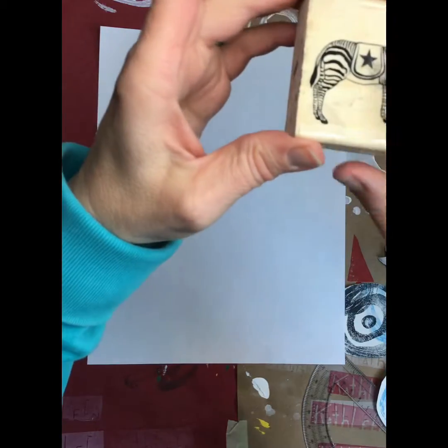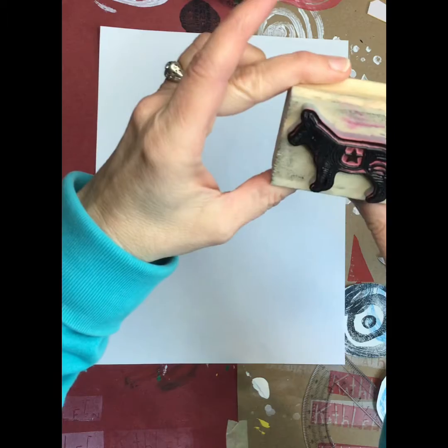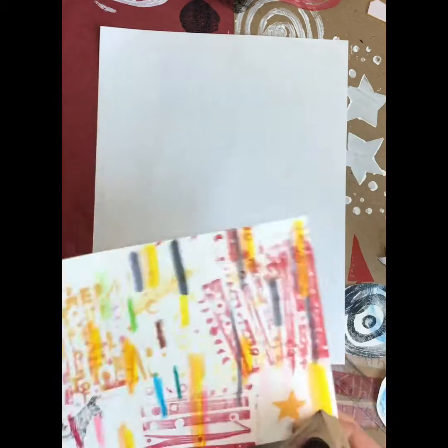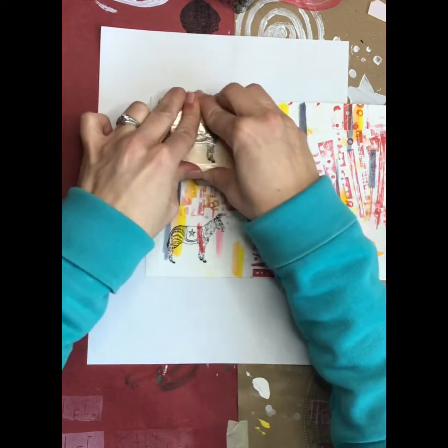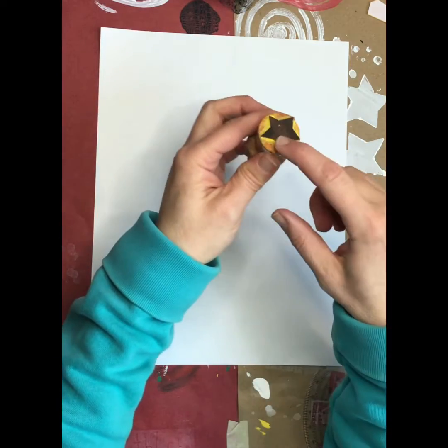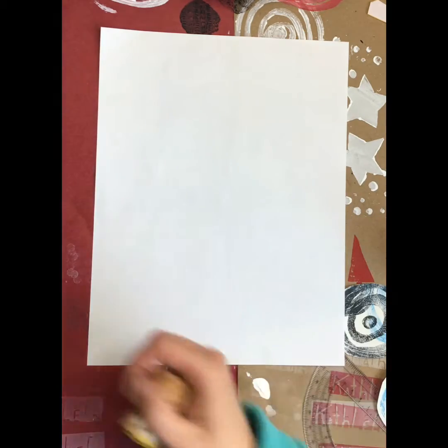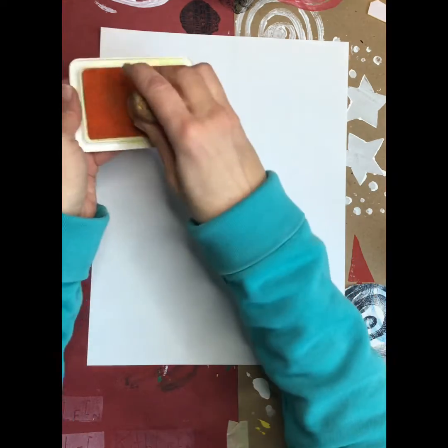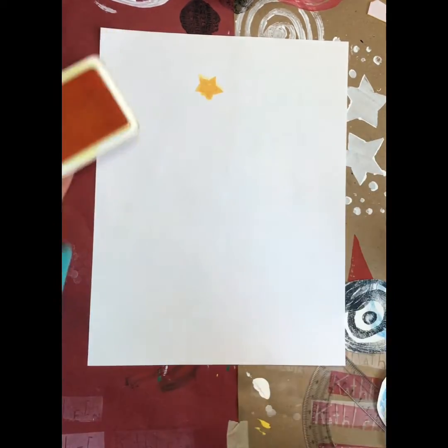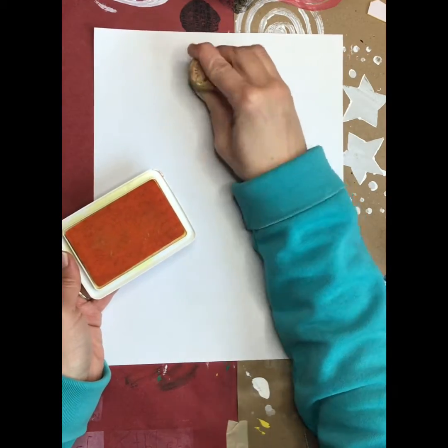Most of you have seen rubber stamps before. This is one of my favorites — it's a circus zebra. How it works is it's got a rubber picture, you stamp it up, push down, and there's the stamp. Pretty simple, right? So we're going to create something like that — not quite as detailed, not quite as specific. This is a star I made on a cork and I'll show you how beautiful it comes out. That one little tip was lost so it rolled a little bit, didn't quite line up, but that's okay — there are some beautiful stars there anyhow.